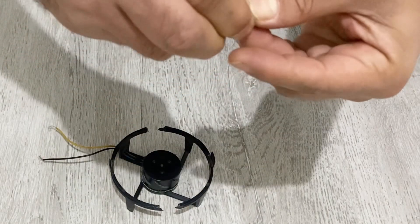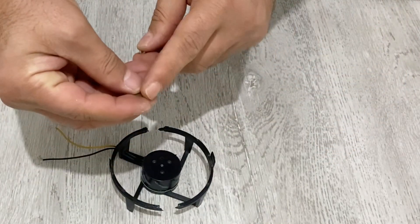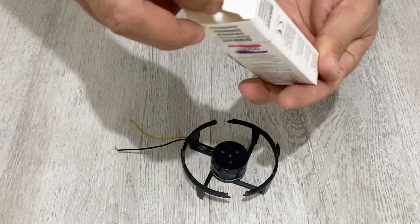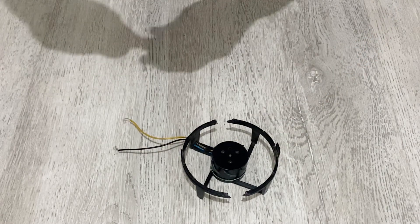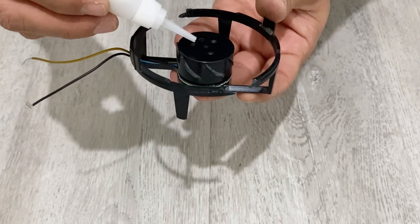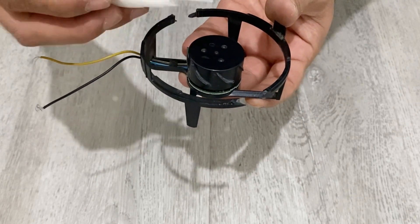Now I am going to use these pieces of neodymium magnets. I will stick these two neodymium magnets on here to make our magnetic stirrer. I'm going to use super glue — just one drop, not too much.